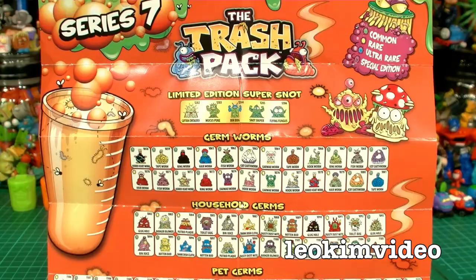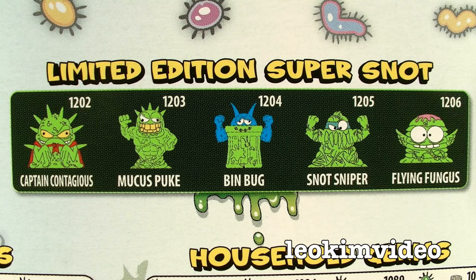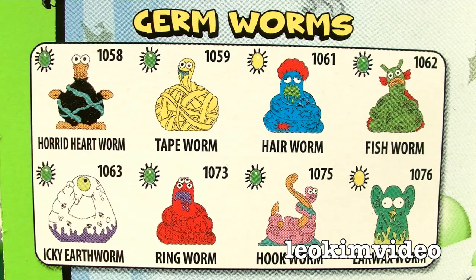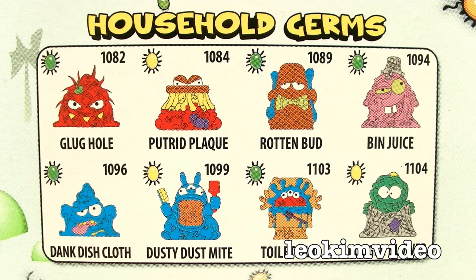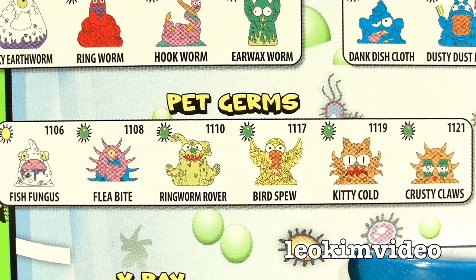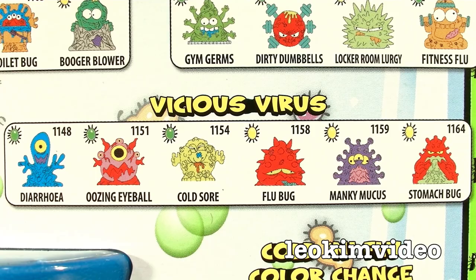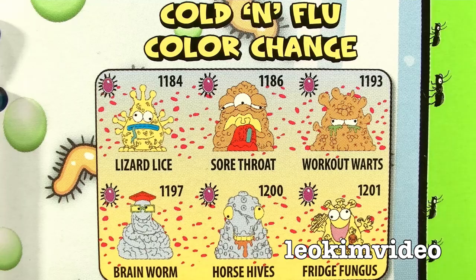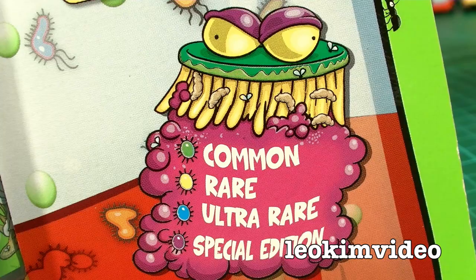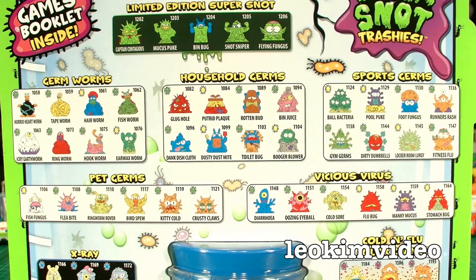For a clearer picture of the sub-themes of Series 7 Junk Germs, I'll grab the pictures from the back of a 12-pack. There are the guys everyone wants — the limited edition super snots. There are the germ worms. And there's probably the most common: the household germs. Go down to your local gym and you can get a good serving of the gym germs. If you're a pet lover, there's nothing more disturbing than some pet germs. Be very careful of hospitals — they are full of sick people and vicious viruses. These are the ultra-rare X-Ray Trashies. Here are the Cold and Flu colour-change special edition trashies. And that little monster tells you which trashies are which in this series.